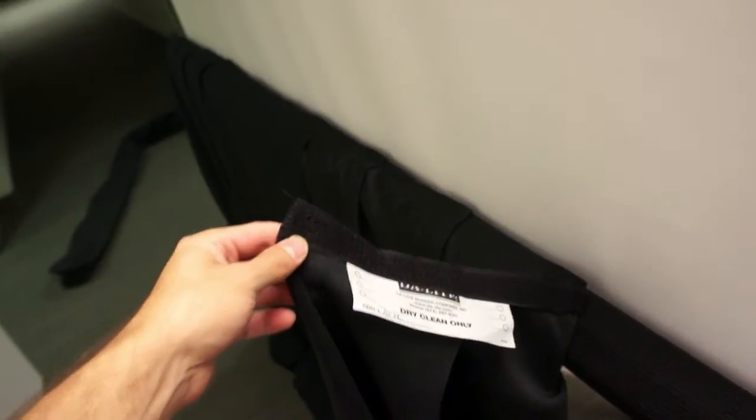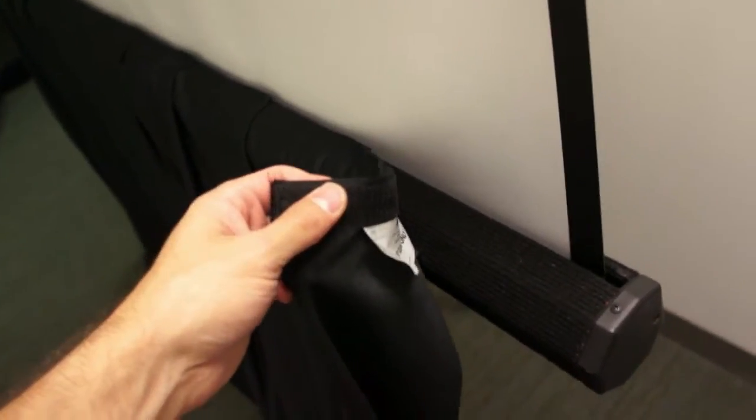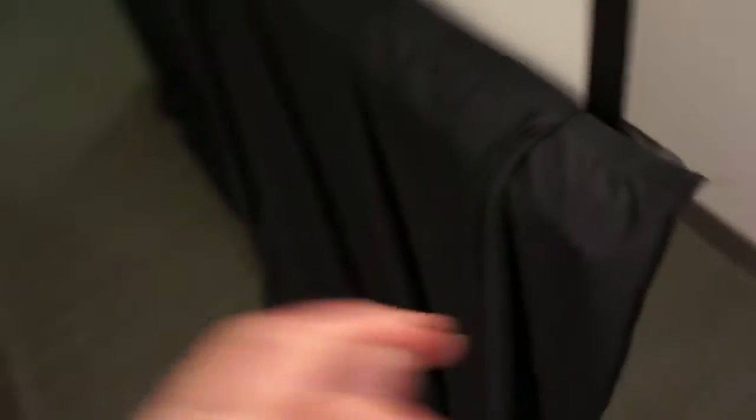The last thing you do after making sure that your projection screen and projector line up nicely is to attach your skirt so that the audience thinks that you've done a very nice job setting up. One of the tripod legs will stick out slightly and you simply need to fluff it around a little bit to make that work.